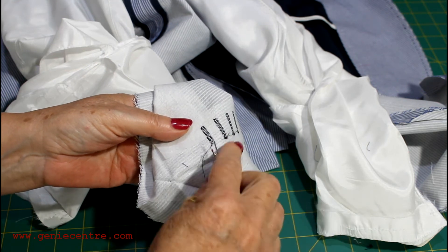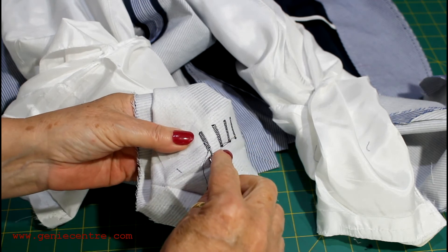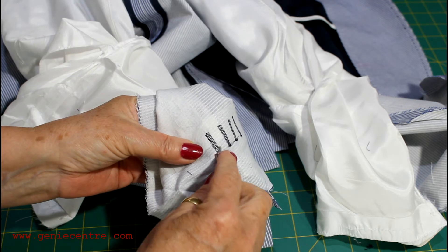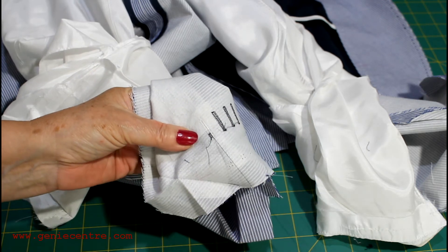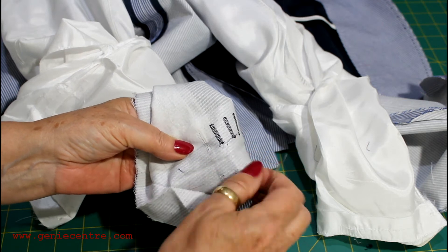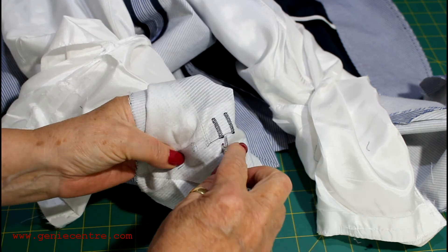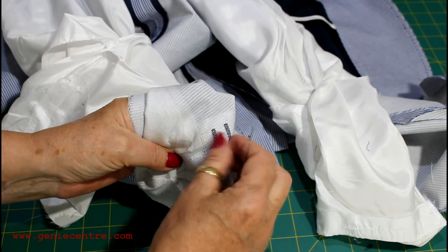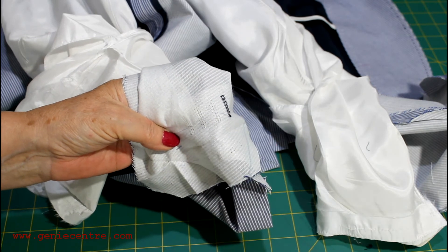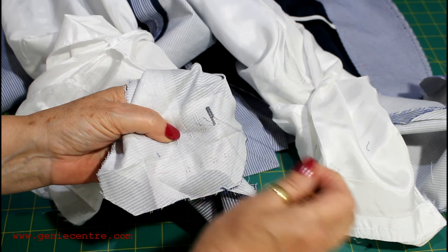Secondly, some designers have decided that a buttonhole should be cut, so they put the buttonhole on using a standard buttonhole machine and then slice it. The challenge with that is when you're shortening an expensive jacket, if the buttonhole has been cut, it's almost impossible to alter it and you need to come up with different alternatives.